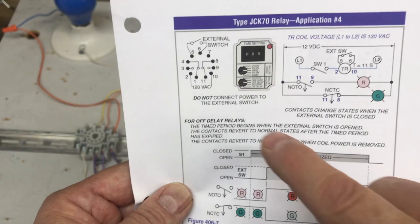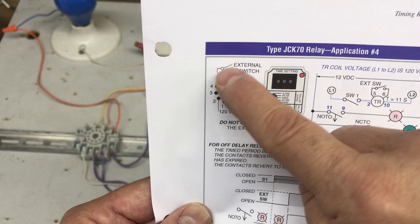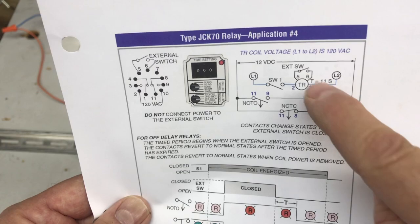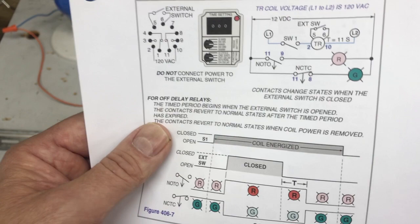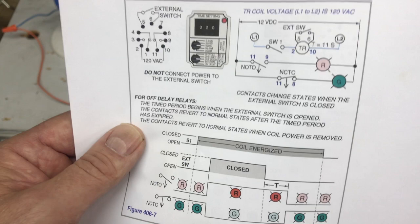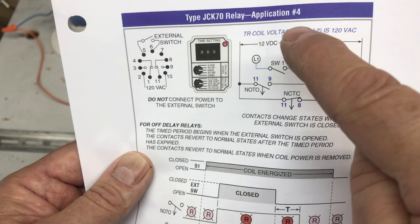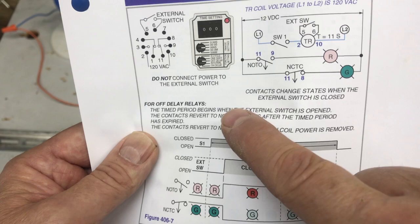Do not connect power to the external switch — if you put any voltage on there, you're going to blow up this relay. The external switch is shown in the ladder diagram. For off delay relays, the time period begins when the external switch is opened, not when it's closed. When it closes and then opens, that's when the time period starts.